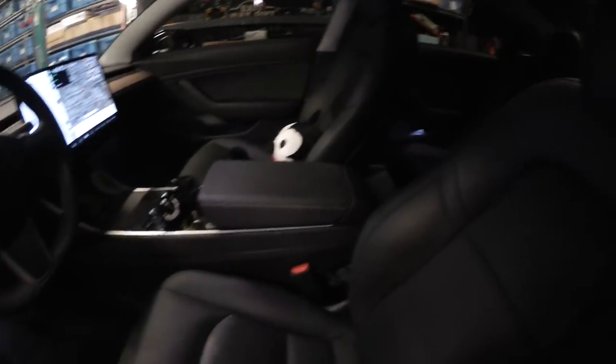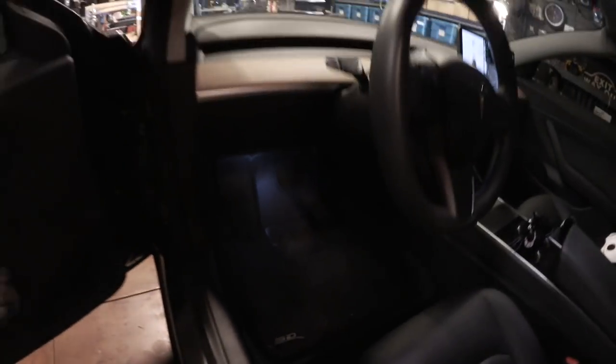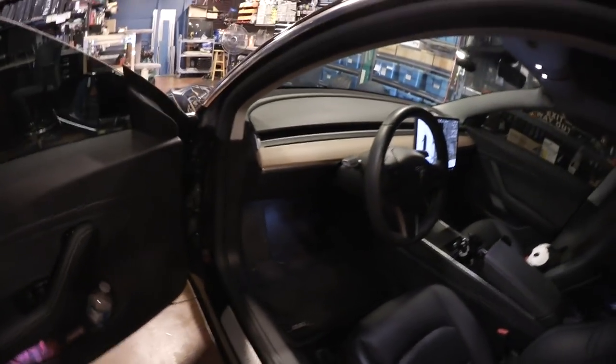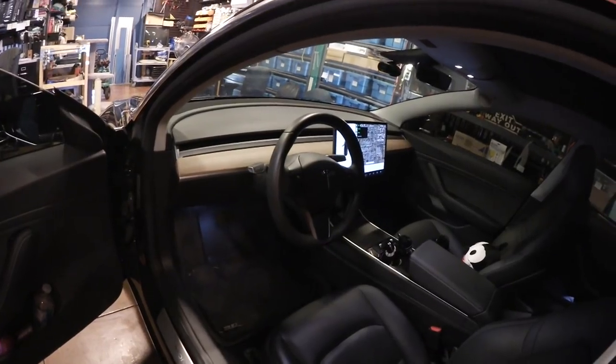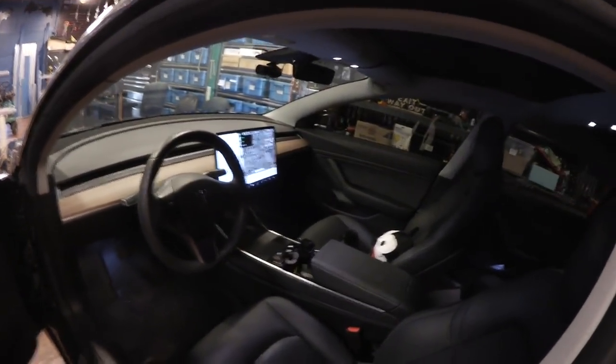The seats are holding up really nicely and are very comfortable. For the floor, I added Max Spider 3D floor mats — they just started making them for the Model 3 last month. They're form-fitting, have a nice texture, and you can just hose them off if they get muddy or wipe them down with a wet towel. Easy to vacuum too — no messing with carpet.